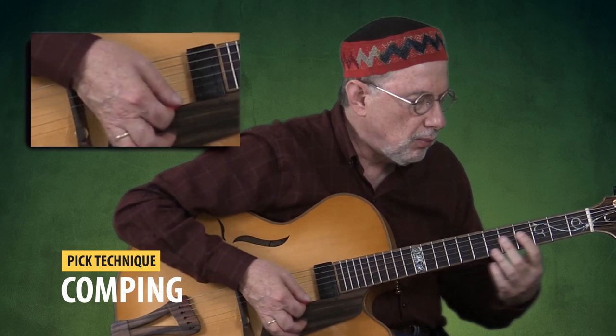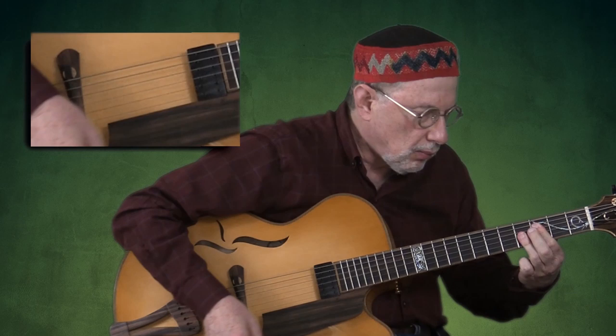Unlike when you strike a full chord on a keyboard, this can create a lagging rhythmic effect if not used properly and can get in the way of the soloist. Let me demonstrate what this sounds like over a brief progression. So even though I started by mentioning one of the cons of using the pick exclusively when comping, in the end it is all a matter of context and the overall effect you want to achieve.